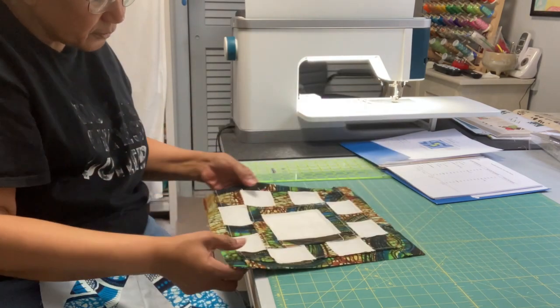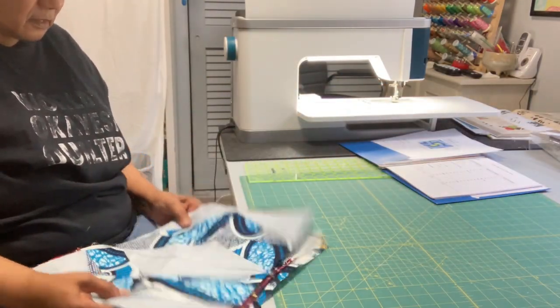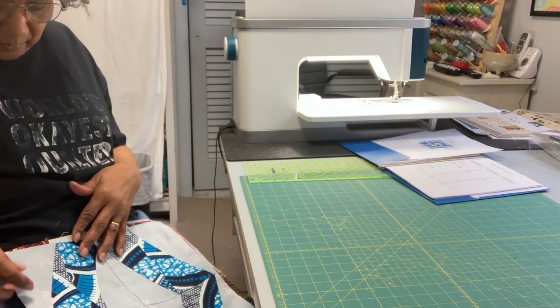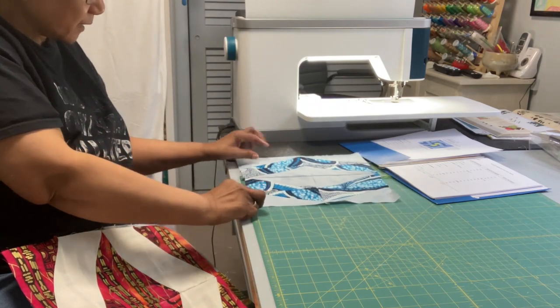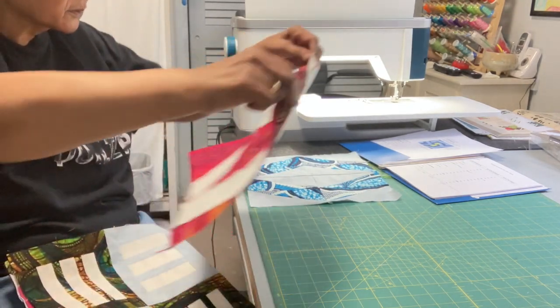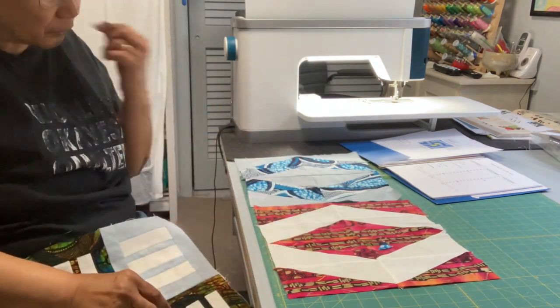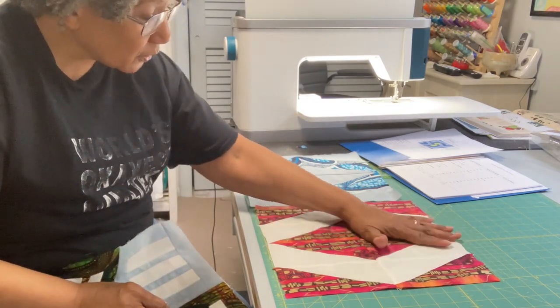When these blocks are put together in the quilt, they're not going to be put together in numerical or alphabetical order. They will be mixed up based on what I think I like best and scattered throughout the quilt. The two blocks made from the same pattern will not necessarily be beside each other — I'm going to work hard to prevent that.